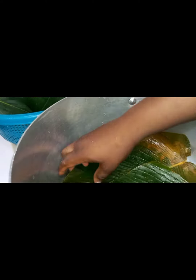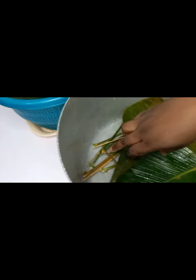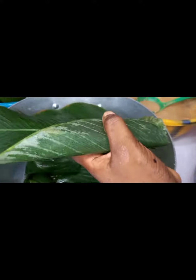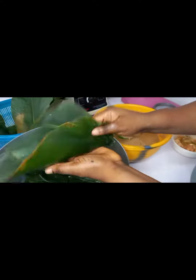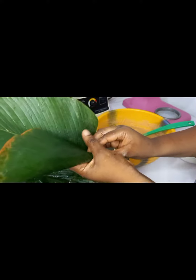Hello, welcome back to my channel. In the previous video I dropped, I taught how to make moi moi. I promised I'd be dropping another video on how to wrap the leaf, so here is that video.